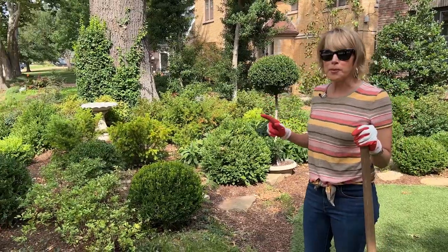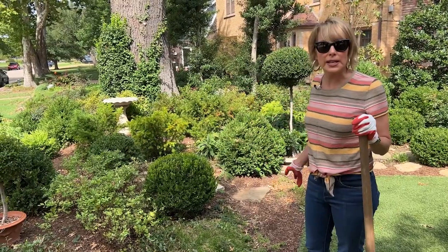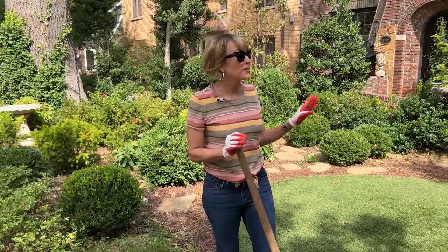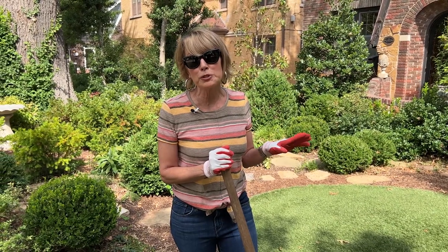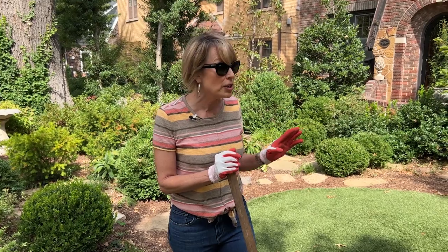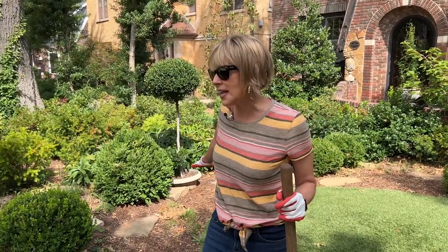My friend Victor helps me around here. I went and bought a bunch of mulch and he came in and helped me spread it, which was very helpful because it involved carrying and lifting lots of heavy bags. I used the Happy Grow Landscapers mix from Lowe's — apparently some Lowe's have it and some don't — but you can find another good mulch you like. I just try to be as consistent with my mulch coverage as I can.